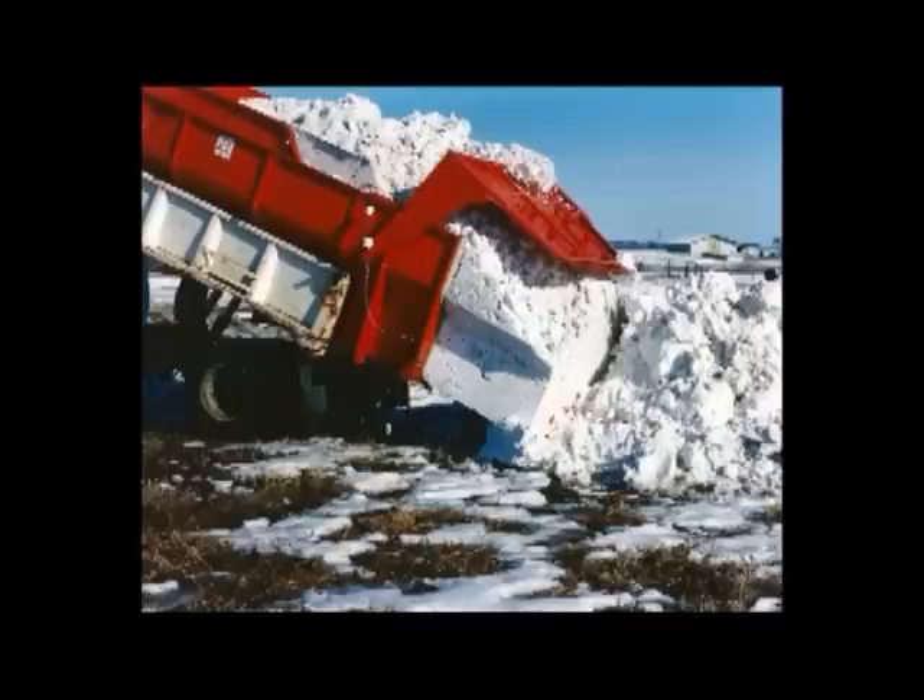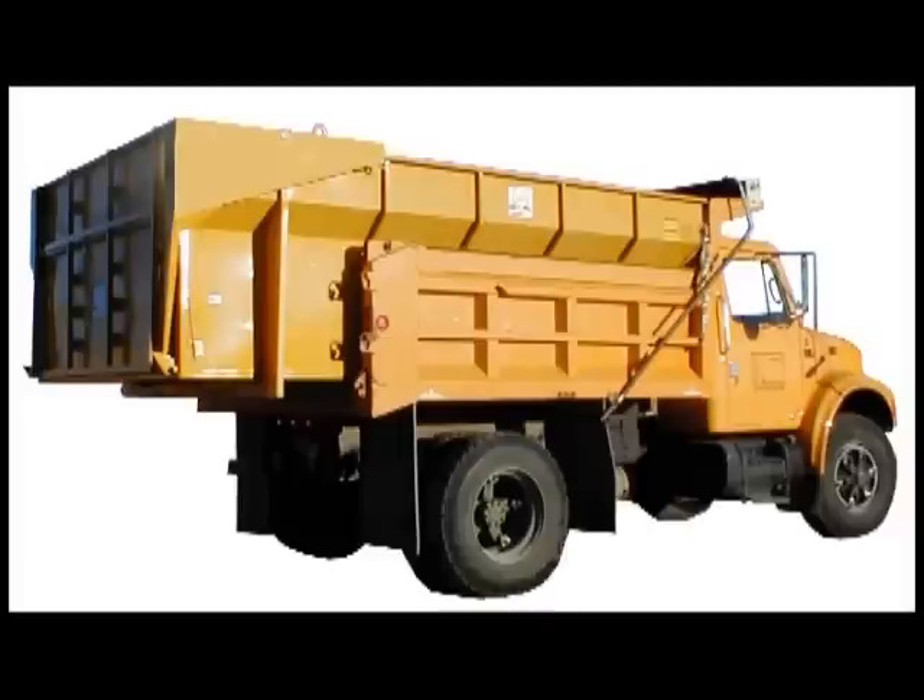This means fewer trips, fewer trucks, fewer man-hours, less fuel, and less wear and tear on equipment.